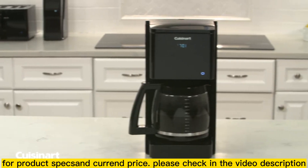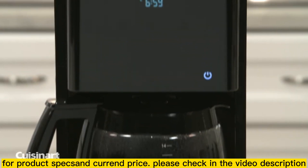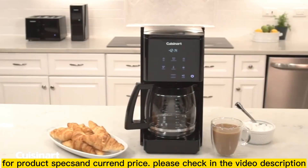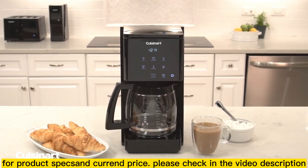When the coffee maker is not in use, only the power button will be illuminated, giving a sleek, streamlined appearance to any kitchen. Change the dynamic of today's kitchen with the Cuisinart touch screen 14 cup programmable coffee maker.